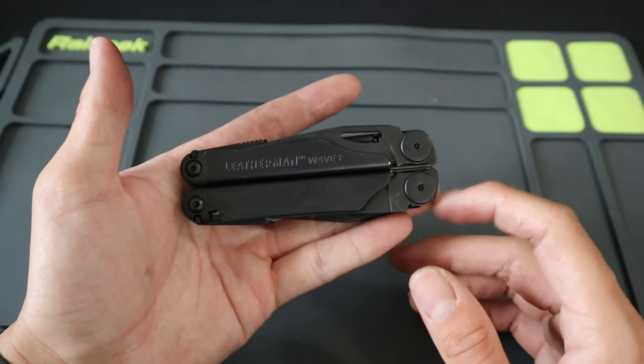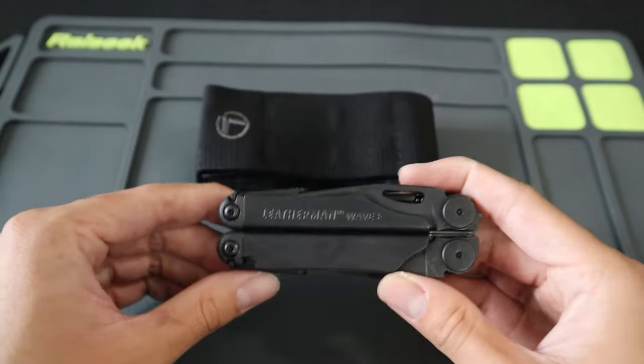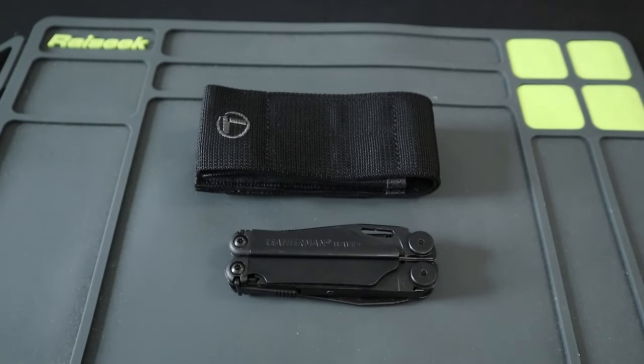So what do you guys think of the Leatherman Wave Plus? I'd love to know down in the comments. A big shout-out again to my friends at Huckberry for sending the tool my way. Like and subscribe if you enjoyed, follow me on my socials, and if you really loved the review, please consider leaving a super thanks in the tip jar below. Thanks for watching.